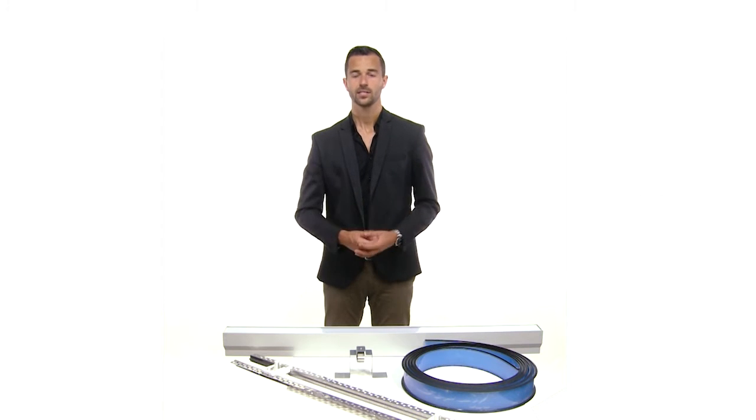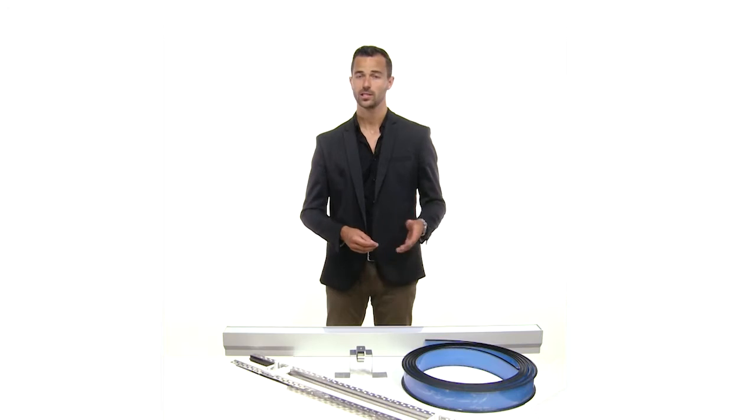In 1999, Zumtobel proved for the first time its innovation leadership when the first generation of Slotlight was developed. So there is no surprise that Zumtobel goes again new ways in 2015, which was not done by anybody else before. We are talking about a ribbon of light up to 20 meters without any shadows, without any overlaps. Especially this luminaire is an everybody's darling when you talk with an architect.